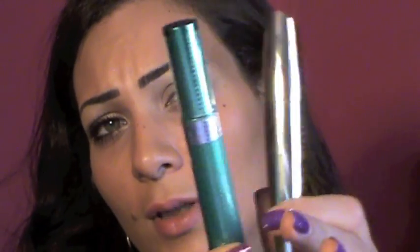Now I'm gonna curl my lashes. I'm gonna use two mascaras: L'Oreal Grow Lashes in black and Red Brown number three, and also Volume Million Lashes from L'Oreal. I'll start with the Grow Lashes.